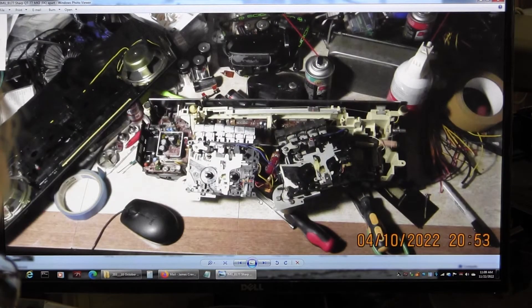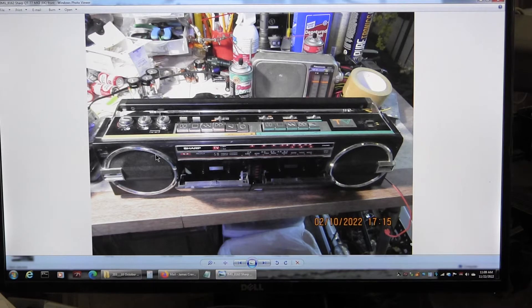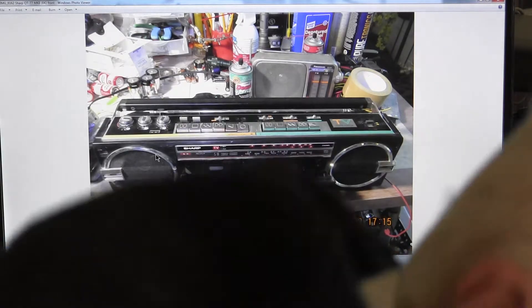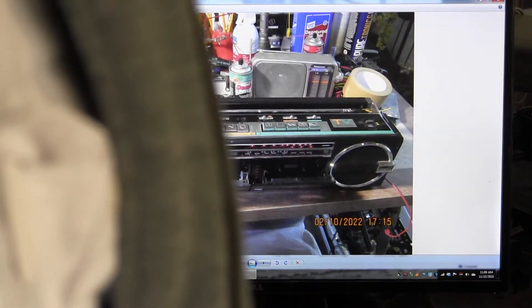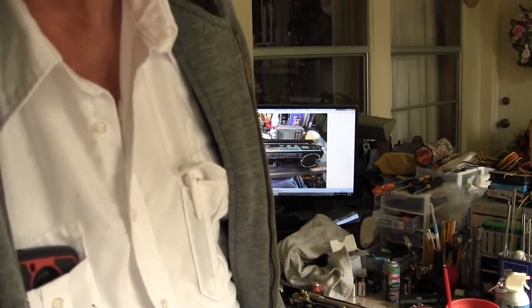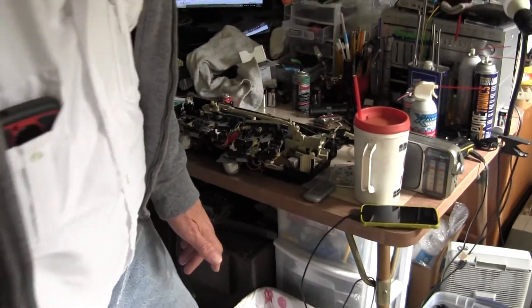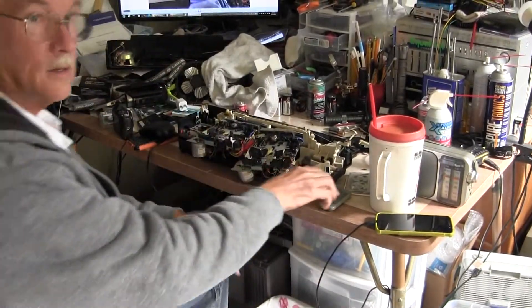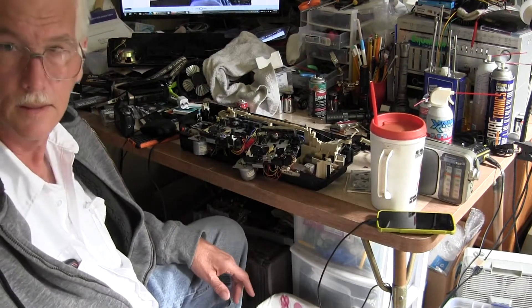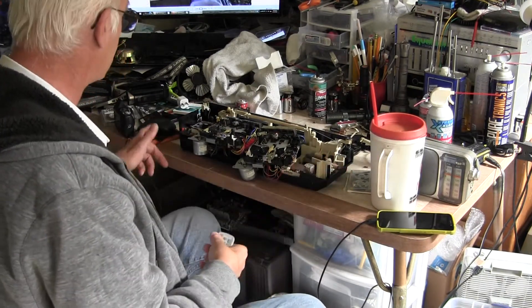I haven't shot a video like this for quite some time. Now I'm going to physically move the camera, white out, bring this down, and then go back to the zoom feature. I have it plugged in right now.